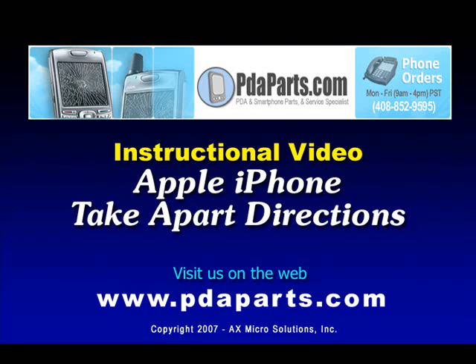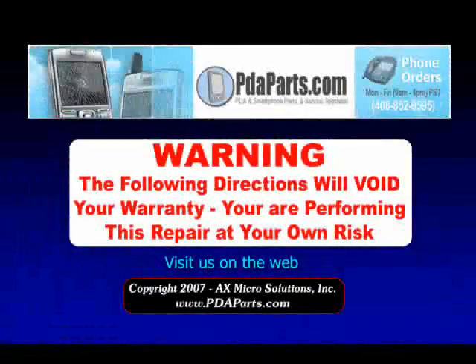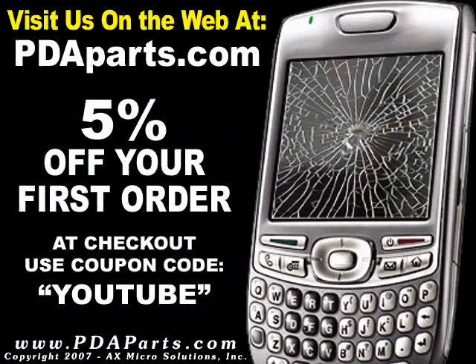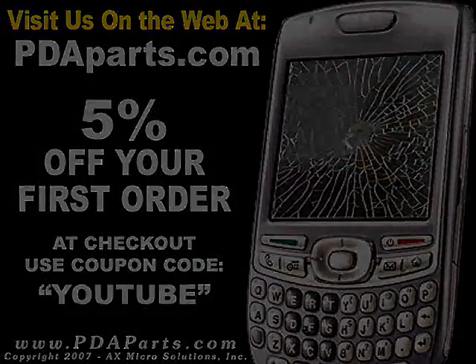PDA Parts presents the Apple iPhone Screen Replacement and Take-Apart Directions. Warning: the following directions will void your warranty. You are performing this repair at your own risk. This video is copyright AX Microsolutions, Inc. For all your iPhone parts and accessory needs, be sure to visit pdaparts.com.